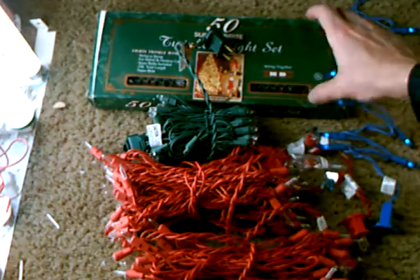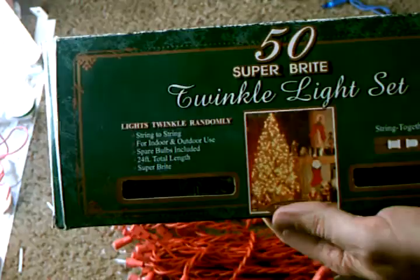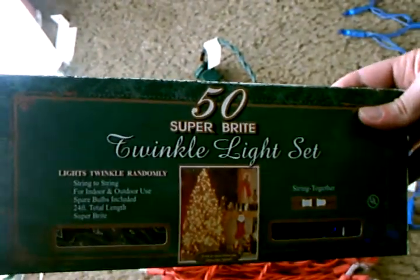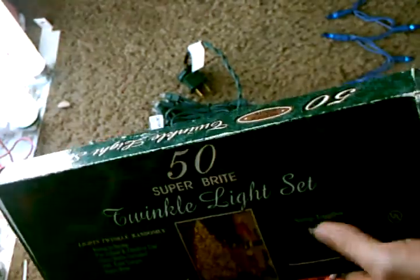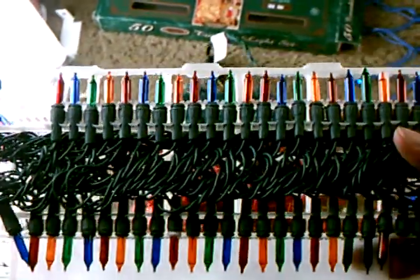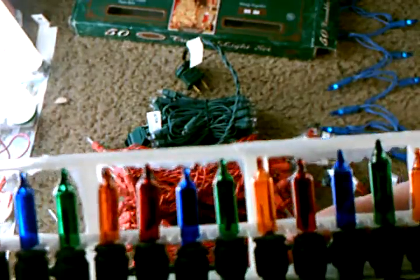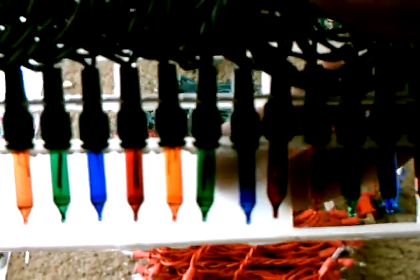And last but certainly not least, a set of classic twinkle lights made back in 1996. I'll go ahead and pull it up out of its storage box. Like the red set, 25 of the 50 bulbs twinkle. In this close-up you can clearly see the difference between the twinkle and ballast bulbs.